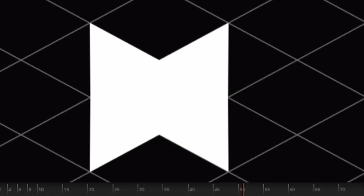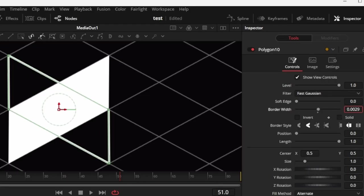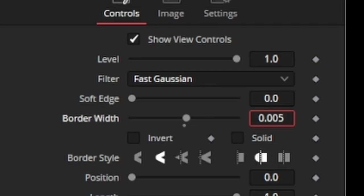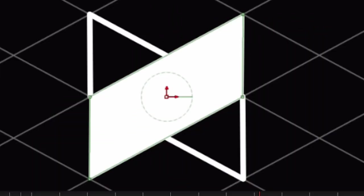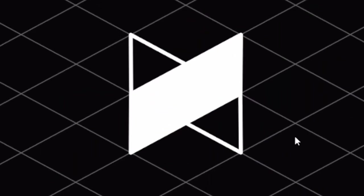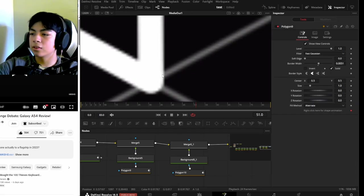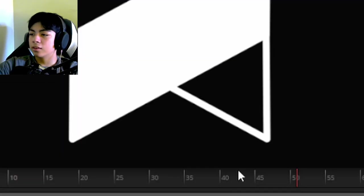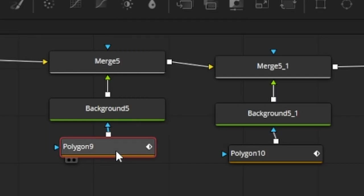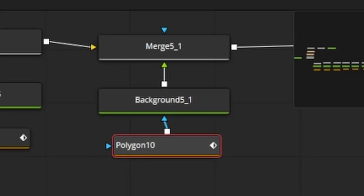I drew the logo out, unchecked solid, and expanded the border width to 0.005 for both polygon nodes. Right now it looks like a badly drawn version because of the rounded corners. To fix that, I'll select the polygon node, find the border join setting, and change it to Miter for both — and now you can see sharp corners.